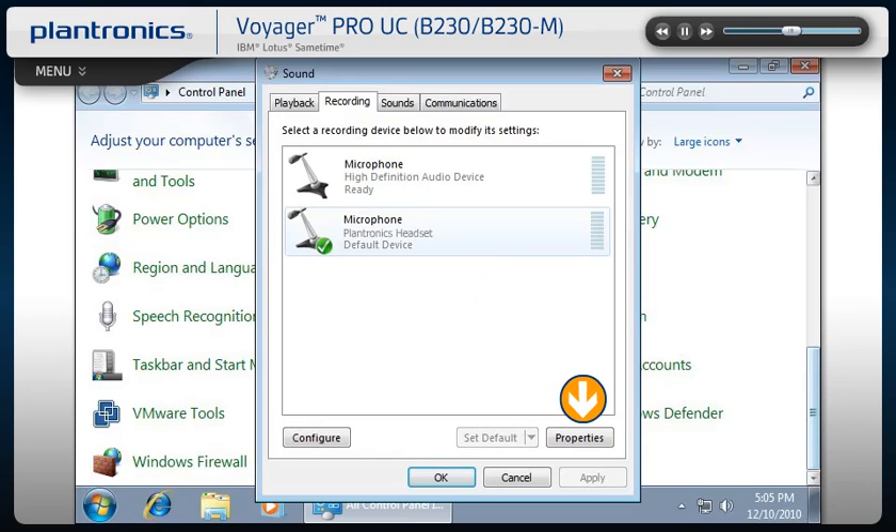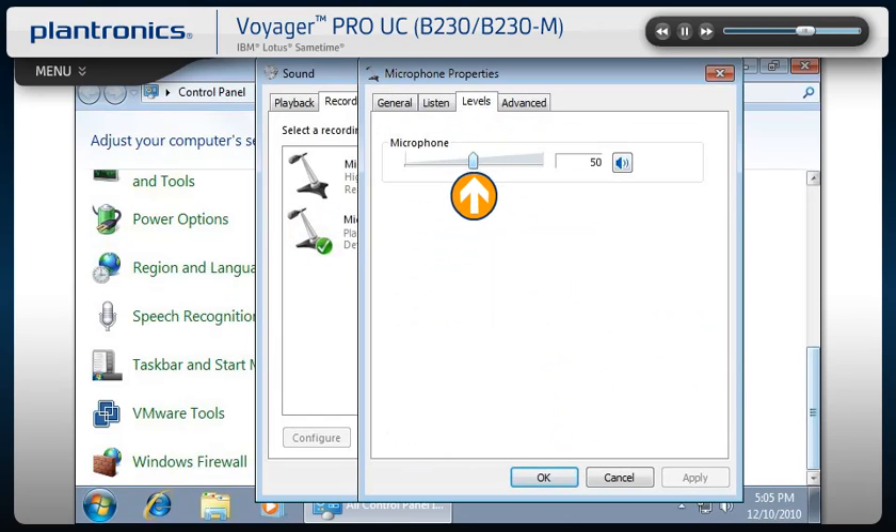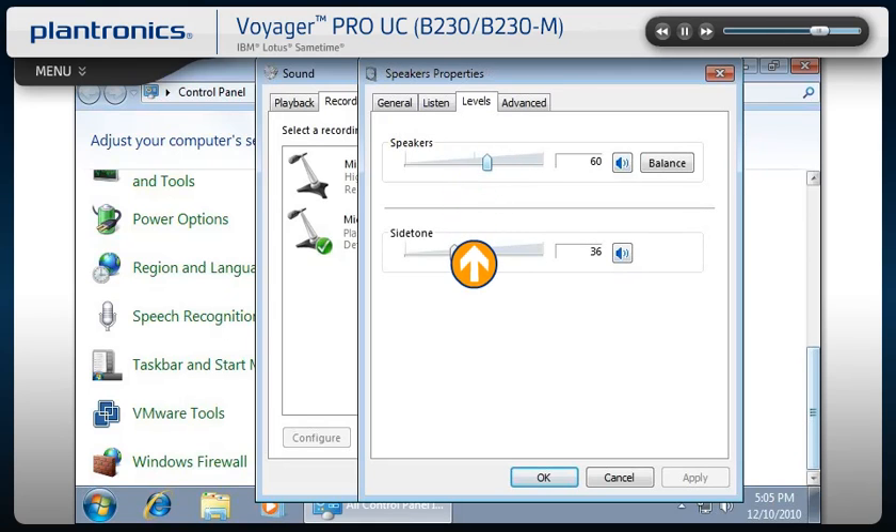To make volume or other audio adjustments, click on Properties and select the Levels tab. In this menu, you can test and adjust listening and side tone volumes. Side tone allows you to hear a small amount of your own voice through the headset. The correct side tone level can help you regulate the volume of your voice when wearing a headset.